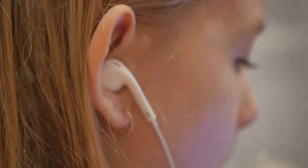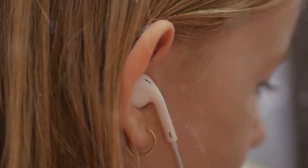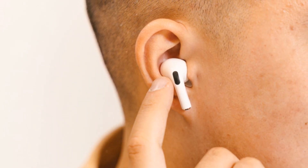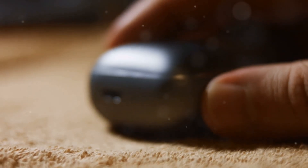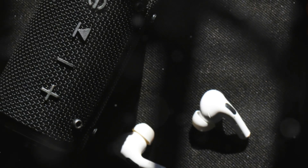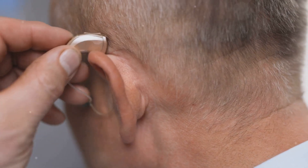In conclusion, the Nothing Ear Open earbuds offer a unique blend of design, comfort, and functionality. They stand out in a crowded market with their transparent design and open-air concept, providing a listening experience that keeps you connected to your surroundings. While they may lack active noise cancellation, their excellent audio quality and secure fit make them a compelling choice for anyone looking for versatile and stylish wireless earbuds.